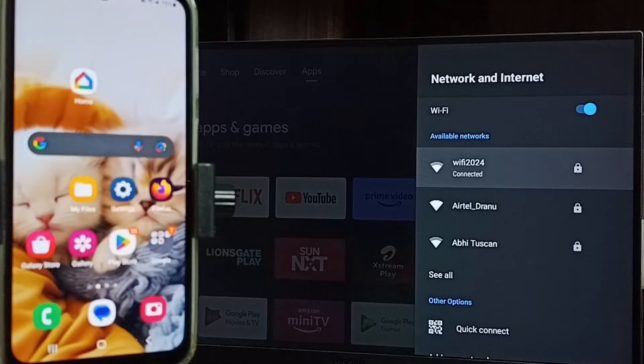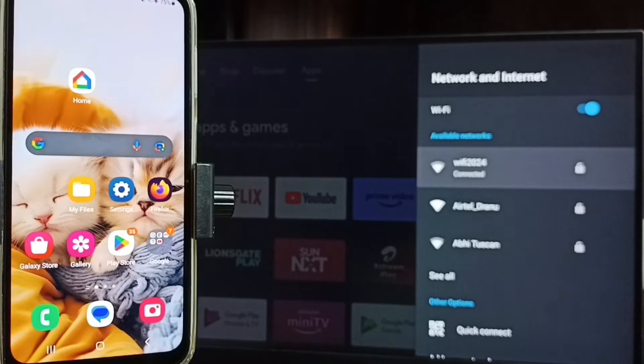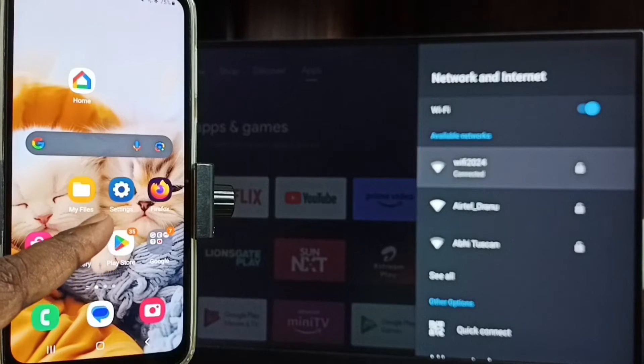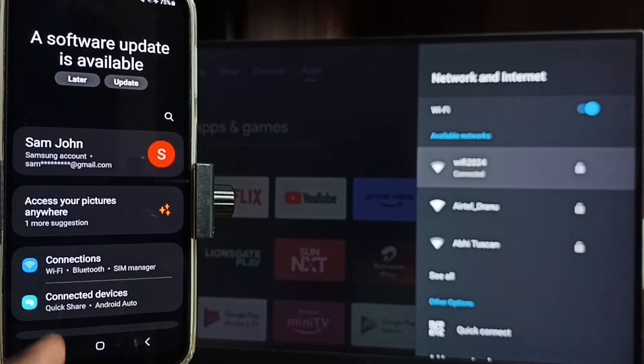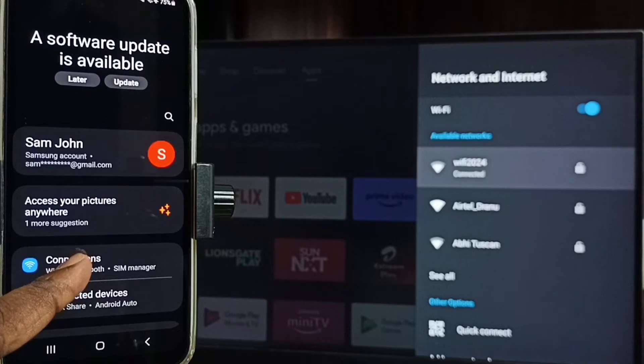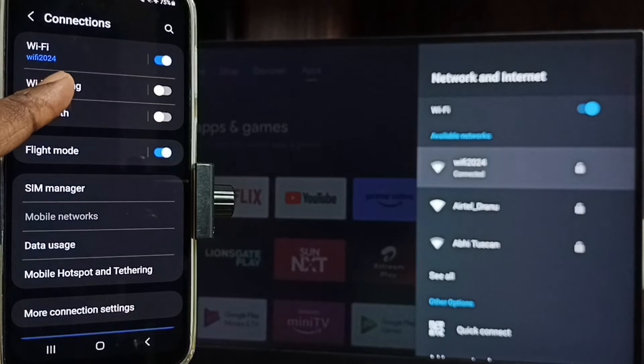If you don't have a WiFi router, then you can use mobile hotspot. Let me go to mobile phone. In mobile phone, go to settings — tap on the settings app icon. Go to connections and tap on connections. Here you can see this mobile phone is also connected to the same WiFi network. As I said, if you don't have a WiFi router, then you can use mobile hotspot.